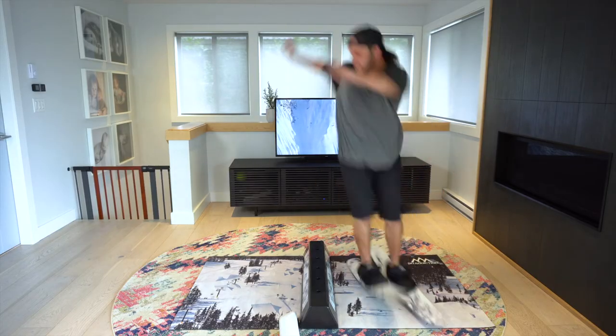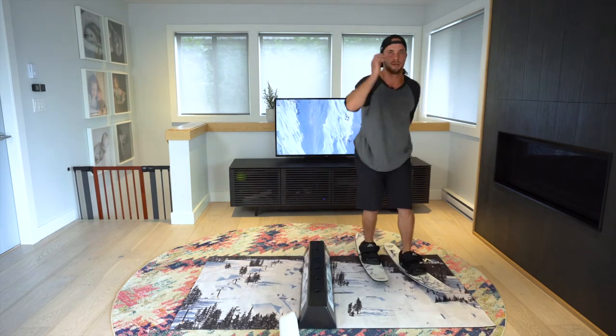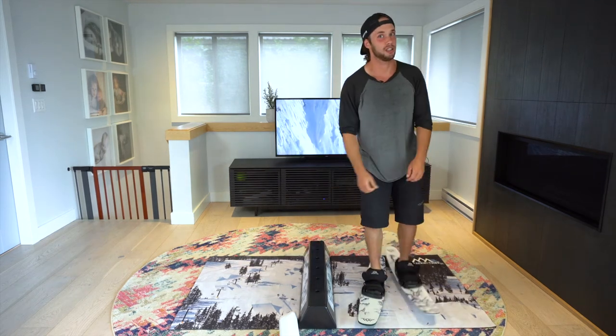So if I were to spin more into it and then pretzel myself, you'll see my body is a little bit tight — it's a little bit tough to get it to come back, especially on snow.